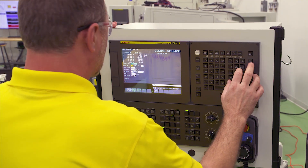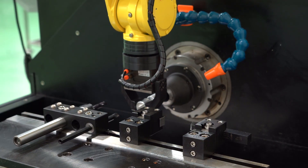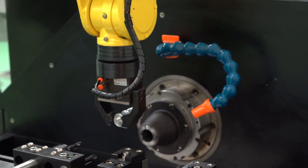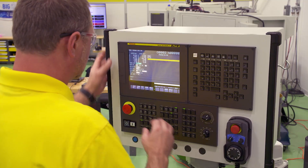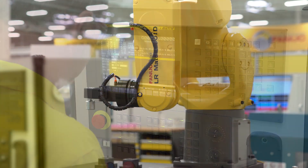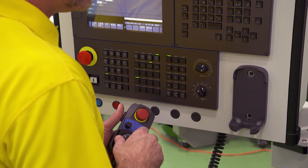FANUC's QSSR is a complete package that simplifies the connection of a FANUC robot to a FANUC-controlled machine tool. The new G-Code feature allows operators, as well as machine tool builders, to program robots easily through the FANUC CNC in ISO standard G-Code format. So, if your shop doesn't have a robotic programmer, that's not a problem. The robot's positions can be easily taught using the CNC MPG, which will then seamlessly generate a G-Code program. The QSSR G-Code feature reduces the reliance on a separate teach pendant for the robot.